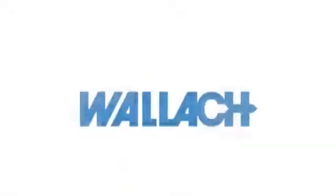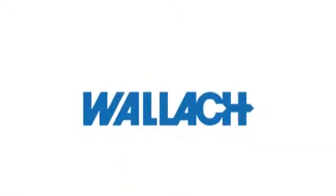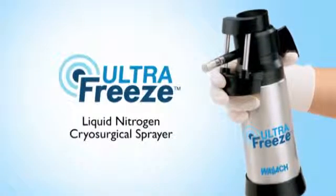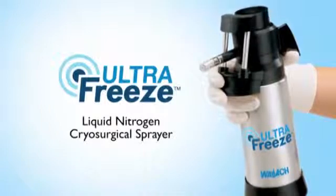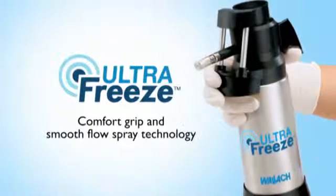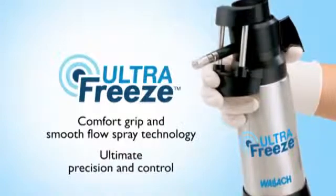Trusted by physicians for more than 30 years, Wallach products are engineered to provide enhanced safety, reliability, and performance. Wallach's UltraFreeze Liquid Nitrogen Cryosurgical Sprayer, designed for ease of use by today's busy healthcare professional, offers a comfort grip and smooth flow spray technology for the ultimate in precision and control.